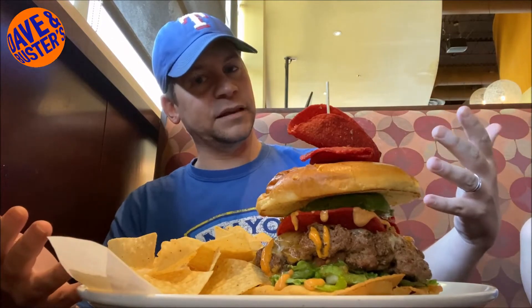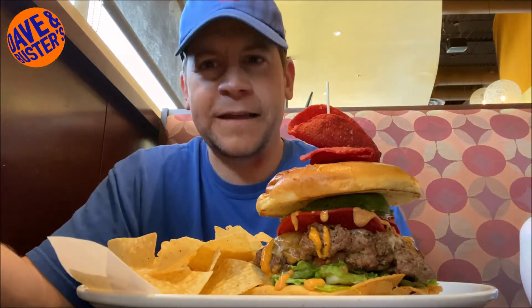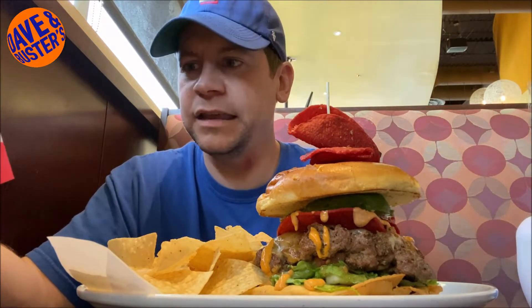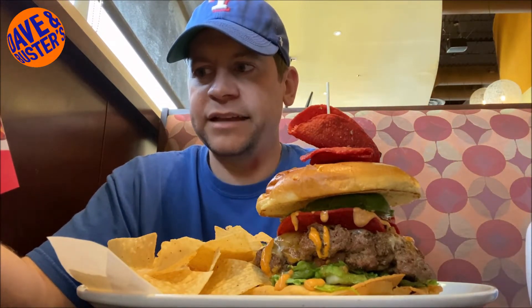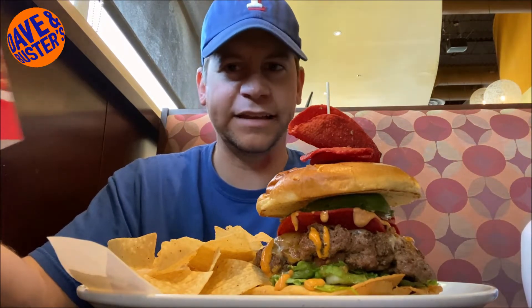It looks a lot like the picture — great presentation. Let me explain what's on this. So we have a Mexican spiced burger patty, spicy mini tacos, manchego — some kind of cheese, learning new stuff today — cheddar, ancho lime mayo, shredded lettuce, pico de gallo, avocado, crispy tostada. And for the side, instead of fries, we have tortilla tips and white queso.